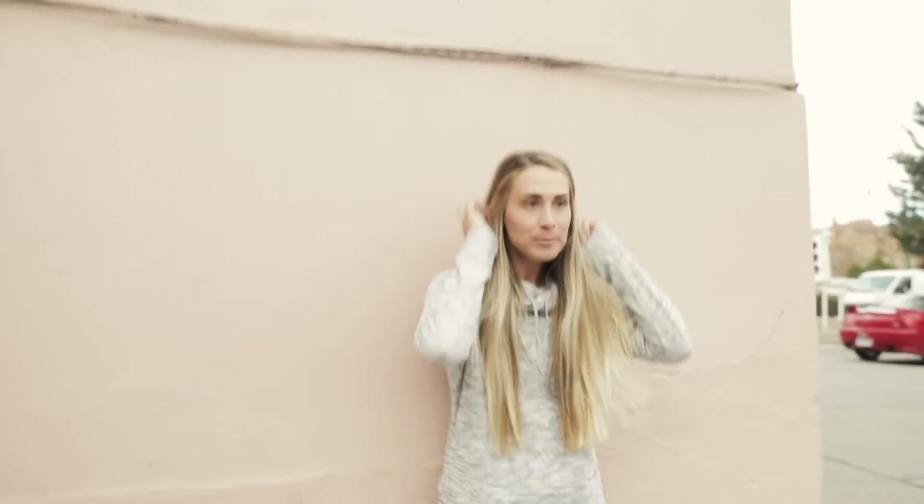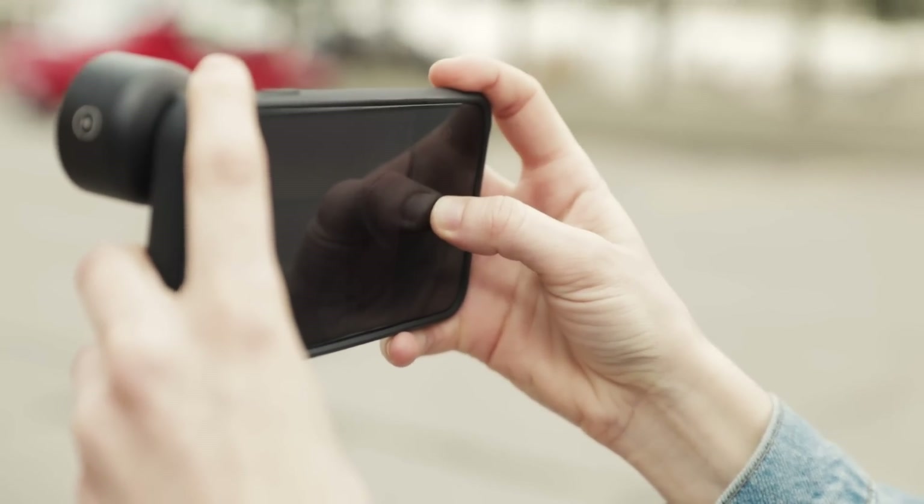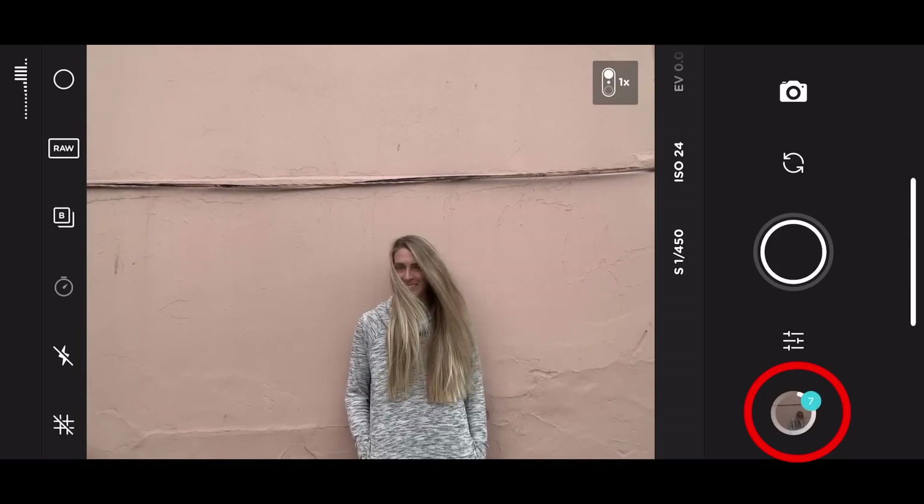With skating there's obviously a ton of action to capture, but that is not the only time that burst mode is helpful. Even with smaller, more minimal movements, burst mode can be very helpful, so I'm going to shoot my friend Megan up against this cool pink wall. Shooting burst mode in the app is very easy — all you have to do is just hold down the shutter button for however long you want to be taking stills, and you'll see the count in the corner rack up. That's all you have to do.